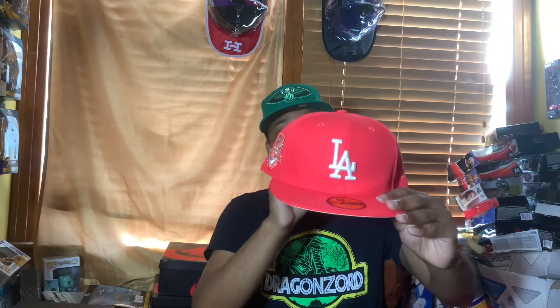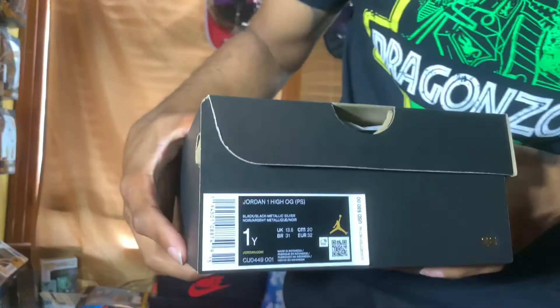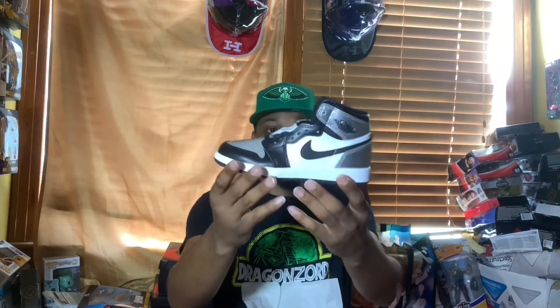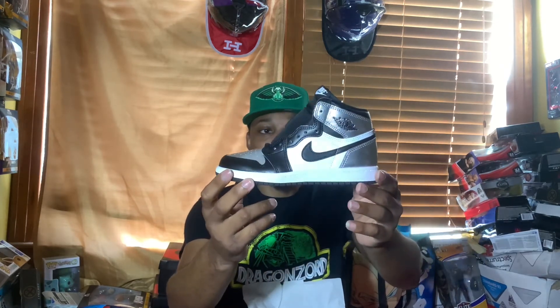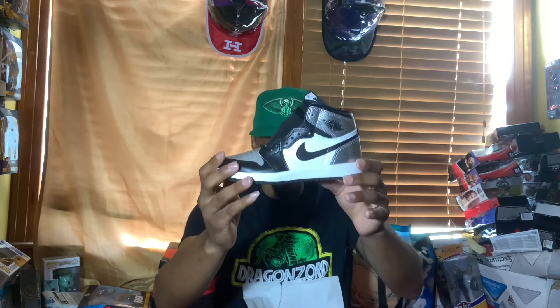Last — well, not the last one — this is actually for my little girl. We have the Jordan box right here: Air Jordan 1 High OG Black/Black/Metallic Silver. I'll do a full review later with her, but she doesn't know she has these yet. I was able to get her the silver toes — very, very nice, very clean, dope shoes especially for little kids. Hope she enjoys these and wears the hell out of them. Her collection is big; I might have to do a collection video for her.